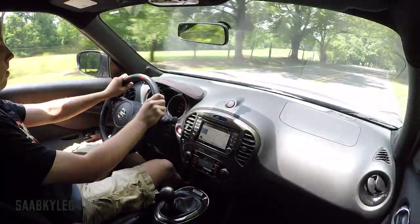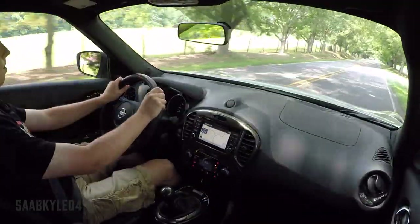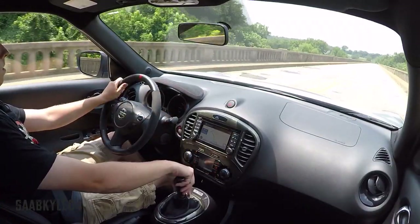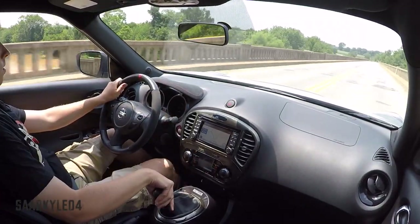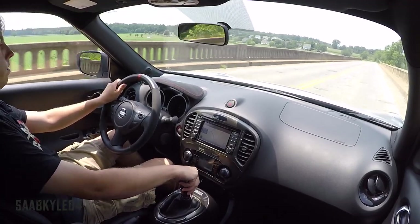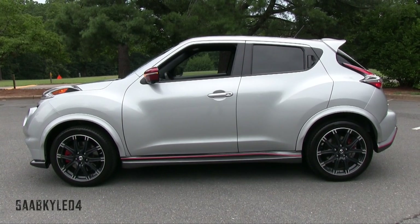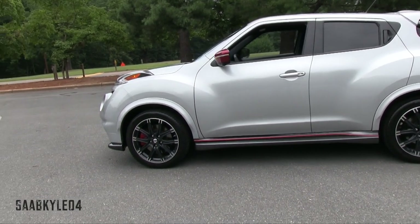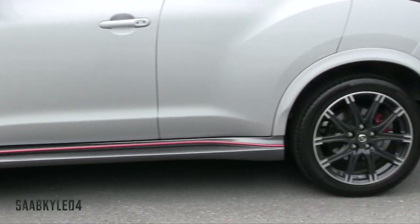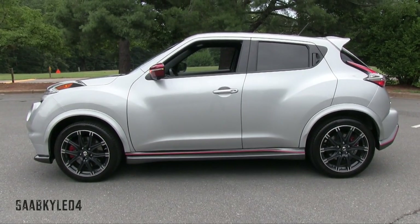Surprisingly, the RS rides pretty well despite its added stiffness — it's pretty smooth overall. I liked how well-controlled the suspension remained over a variety of surfaces, doing a pretty good job filtering out impacts while delivering an appropriate level of feedback. Noise, vibrations, and harshness are kept to a bare minimum. Overall length is 163.8 inches, width is 69.7 inches, height is 61.8 inches, riding on a 99.6-inch wheelbase. Total curb weight for our tester is around 2,969 pounds.